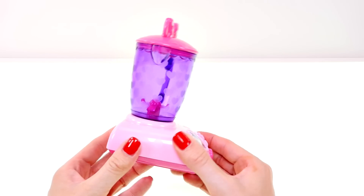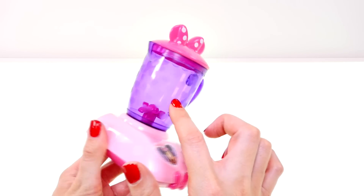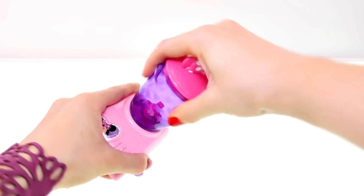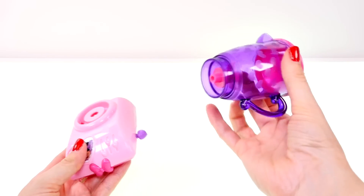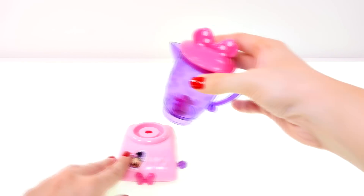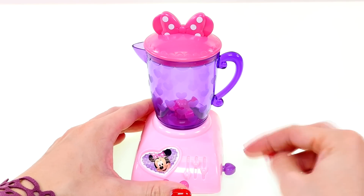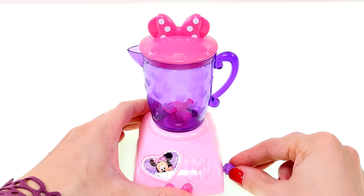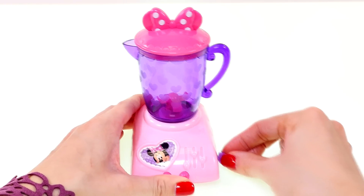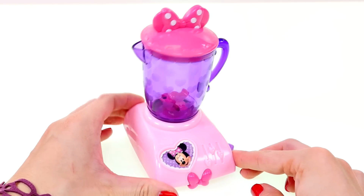You can see on the blender that there are little frosted hearts all over the plastic. You can take this part off so you can pour smoothies into a glass. Here's how it works: you simply move this little purple dial back and forth and the blades will spin.